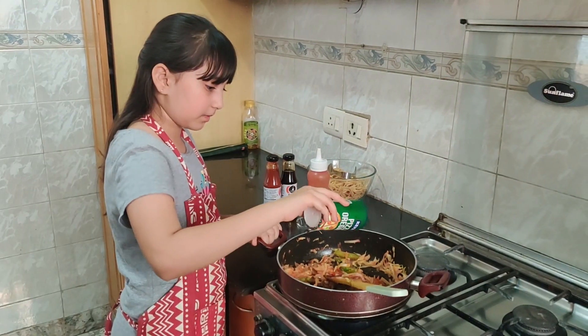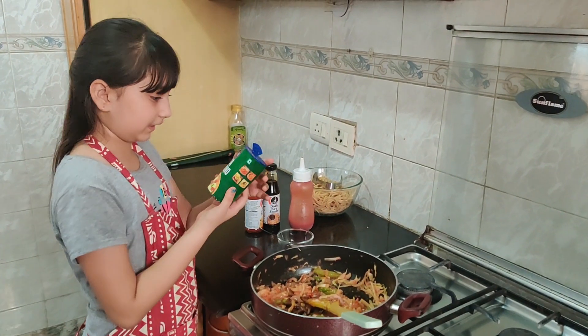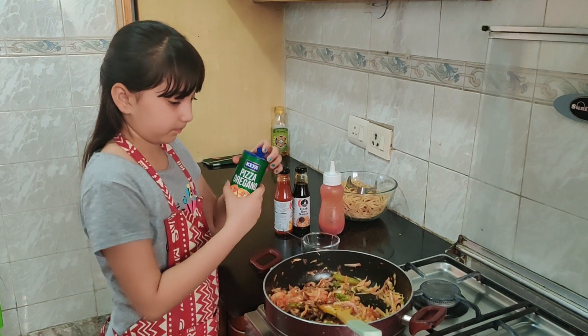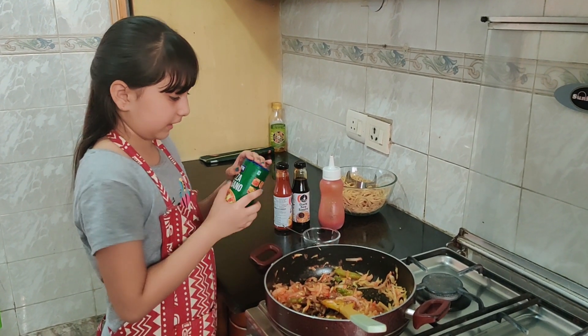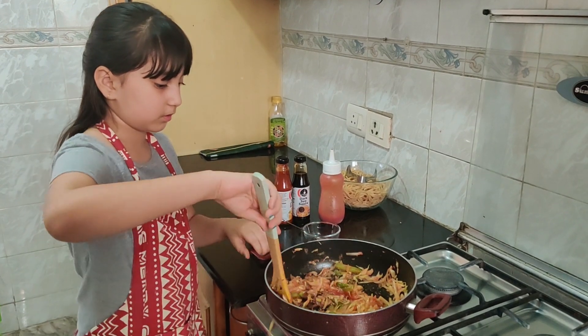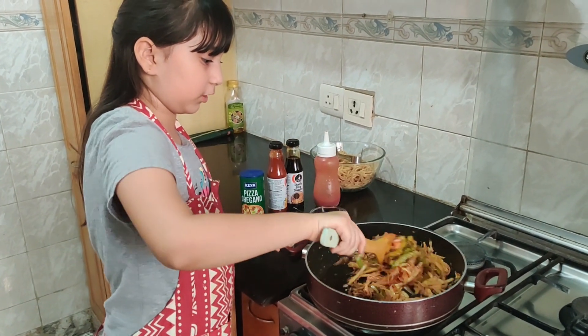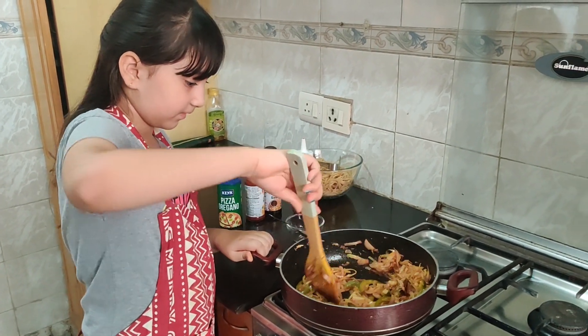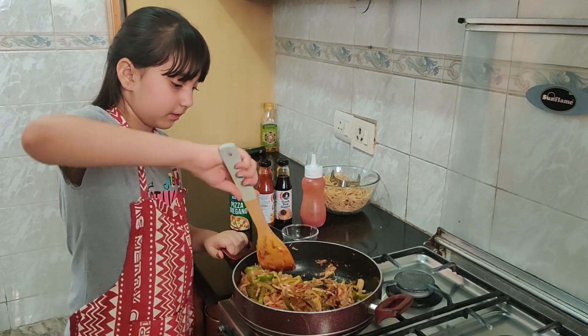Now I am sprinkling some oregano — this oregano is very nice, it's by Kia. It's very nice on pizzas and good for other things also. Now I have added all my sauces and oregano and I am going to give it a toss, saute it and mix it in.